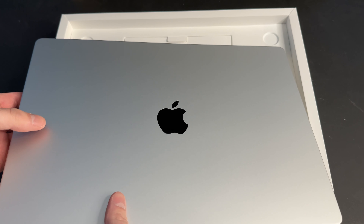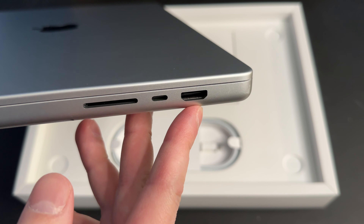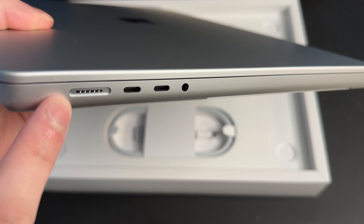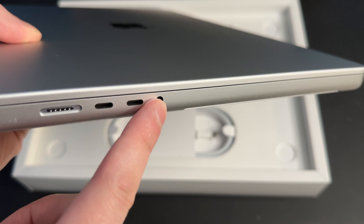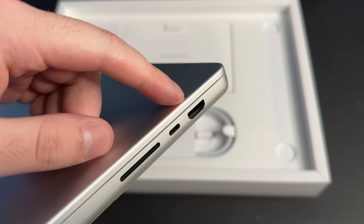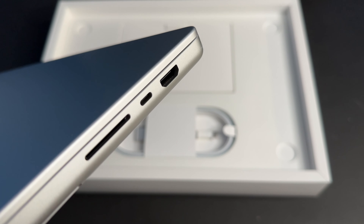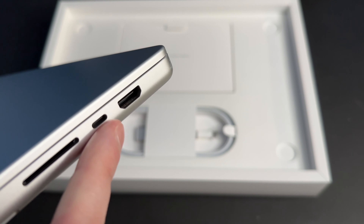We've got the Apple logo on top, and on the sides we've got the HDMI 2.1 slot, USB-C, SD card reader, and then on the other side we've got our MagSafe connector, two more USB-C ports, and a headphone jack. The main difference this year with ports is that the HDMI is now 2.1 instead of 2.0. So if you're someone that has a really high-end monitor, like an 8K for example, that is going to help you a lot.